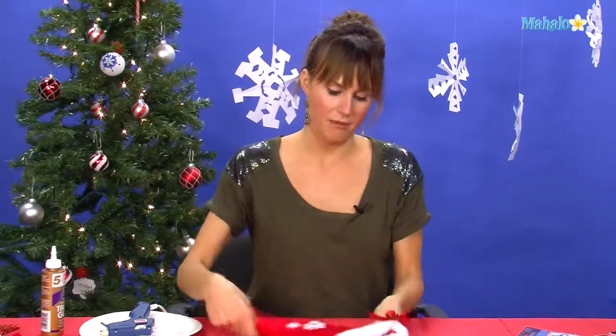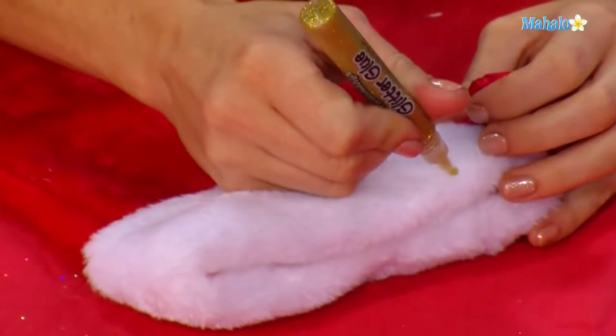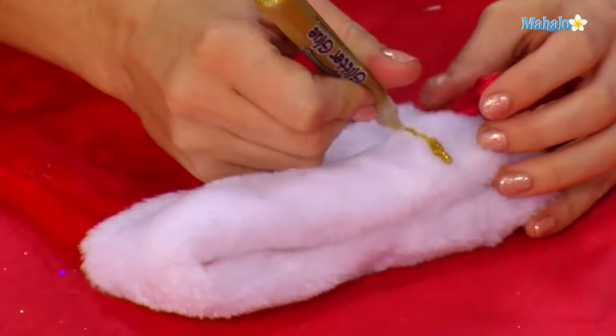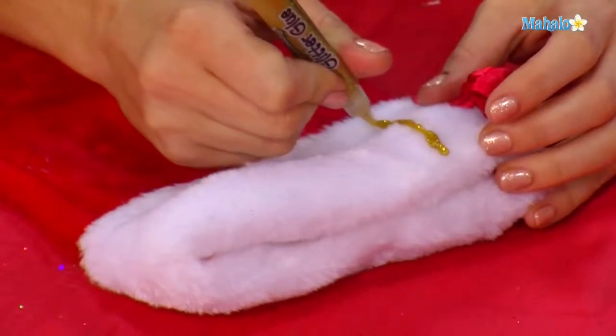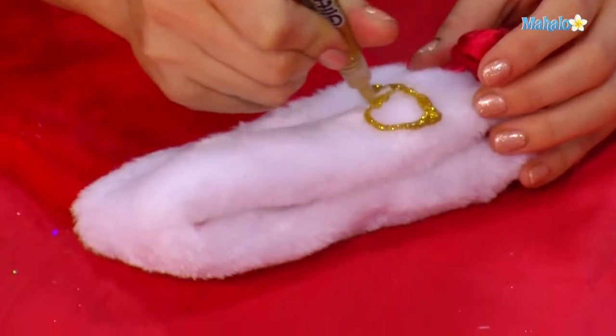Now we're going to put our name. We're going to put the glitter glue really thick all along the felt — make sure it's not behind the bow. You want to make big clear block letters.